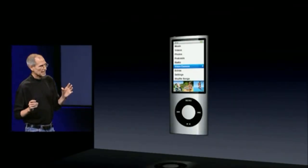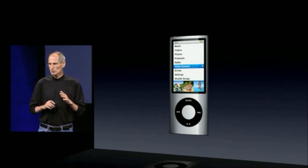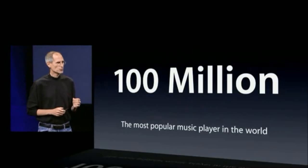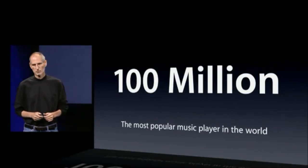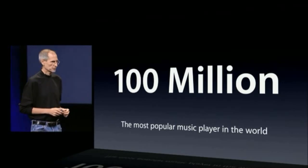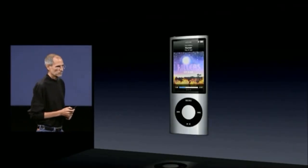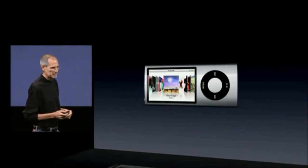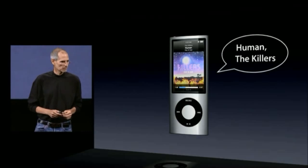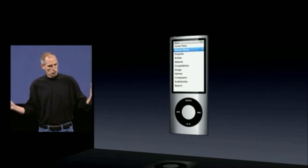The iPod Nano is a pretty incredible device. It is the most popular music player in the world — we've sold over 100 million iPod Nanos. By far the most popular music player in the world. It's got Cover Flow built in, and we're adding VoiceOver, the same as the iPod Shuffle. And we're adding some other really cool things too, like Genius Mixes.